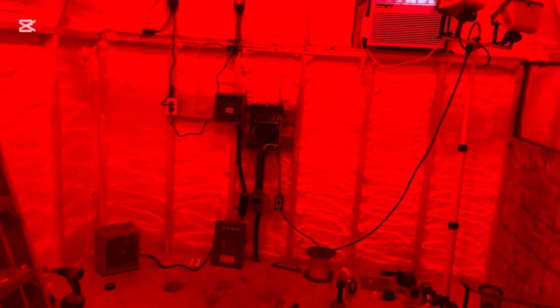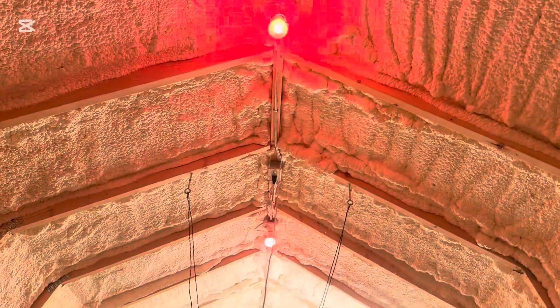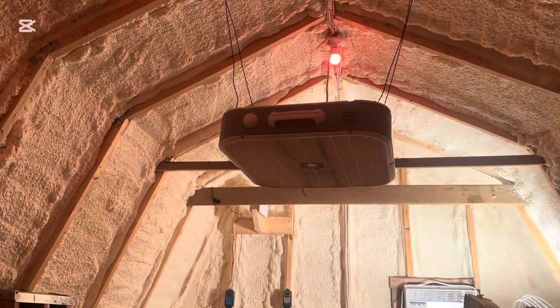I'll go and turn the light on and then I'll explain. I just run a light switch, and then I've got 2 red lights there, so that's normal operation.